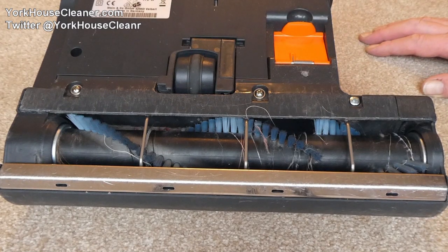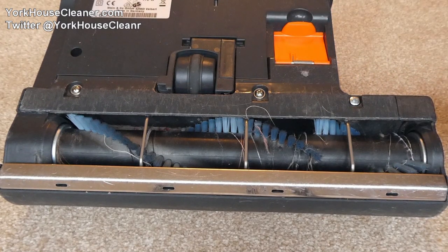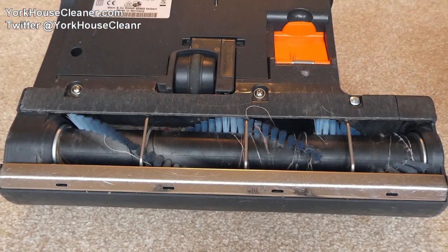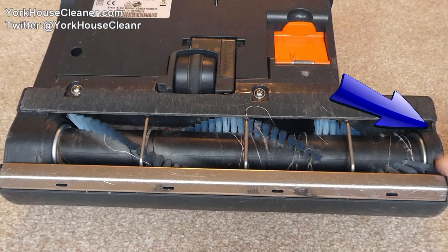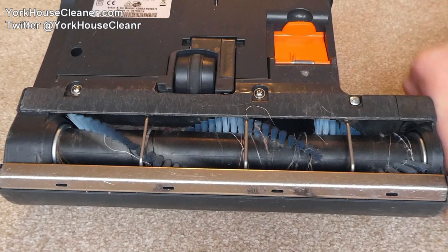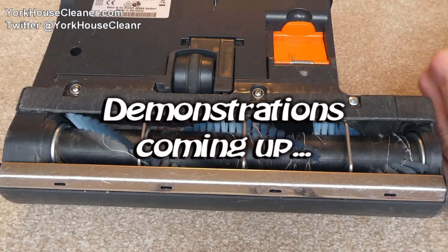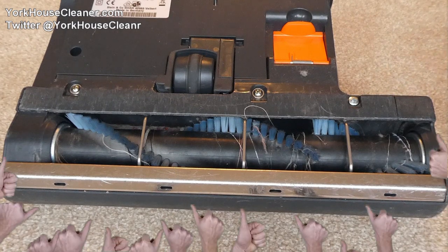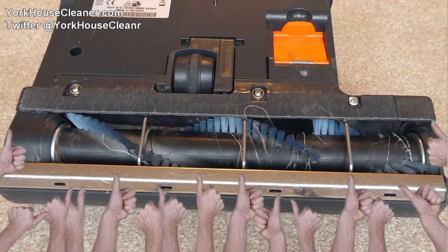I do think this is one of the best design features on this vacuum — its ability to pull in dust and debris into this end piece. It does work at the other end too, but it's just far more effective here, which is why you should always do your skirting board edges with this end of the vacuum.